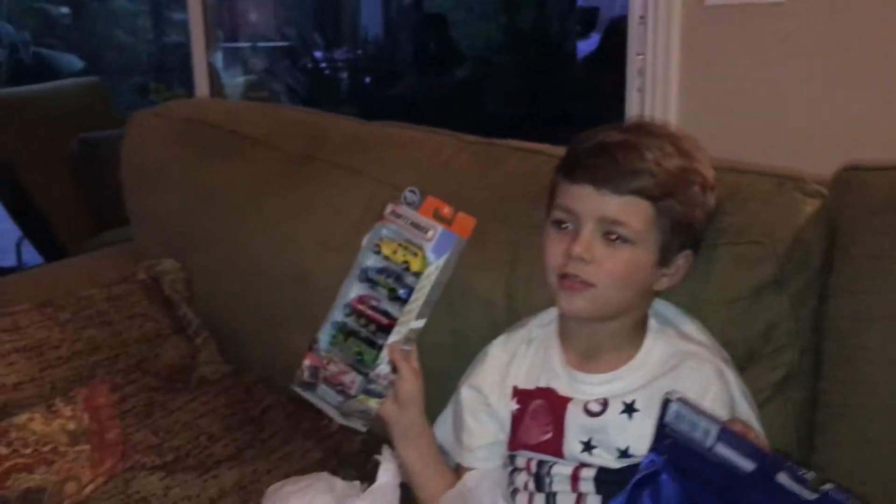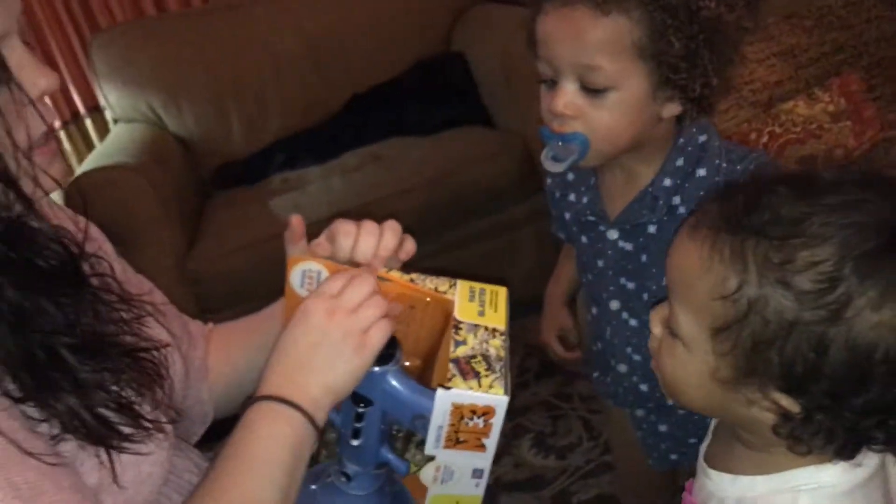Mom, look at all these Hot Wheels. Wow, and you can use that on your racetrack that Nani and Poppy got you for their birthday. You can use it on that.